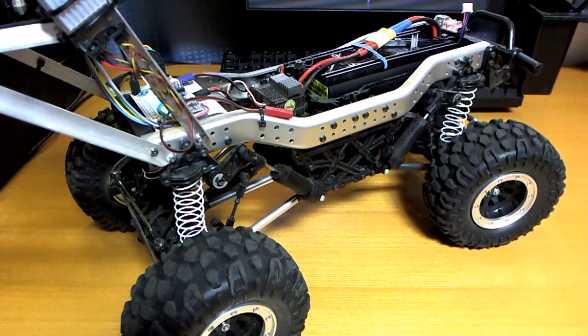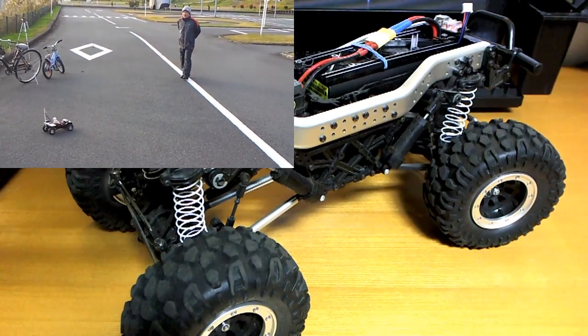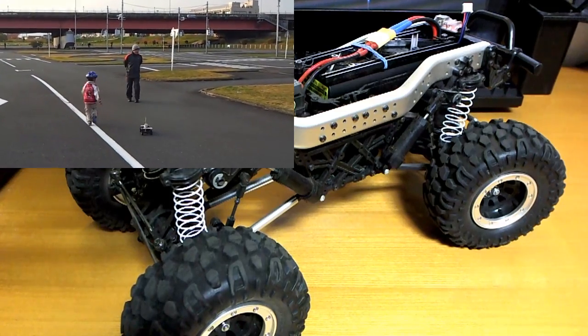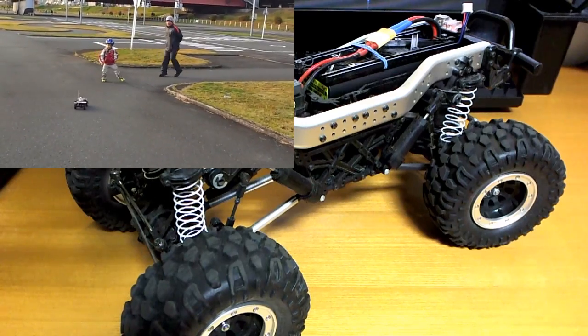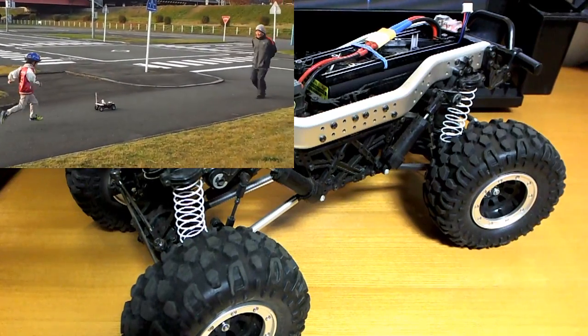Hello. Last year I made a video where I had a radio control car that was steering itself towards some GPS coordinates that were continuously being updated from a remote transmitter. The point of that was to have a follow-me kind of feature where the car would just follow after whoever was holding the transmitter.